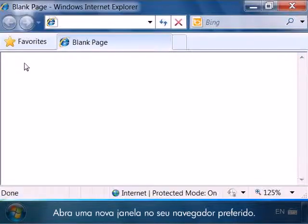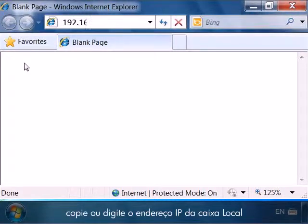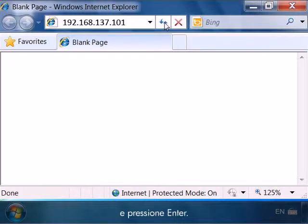Open a new window from the web browser of your choice. In the address bar, paste or type the IP address that you gathered earlier and press Enter.